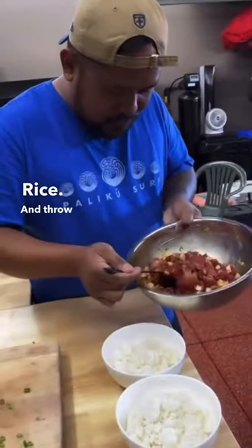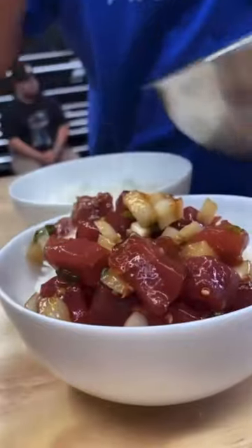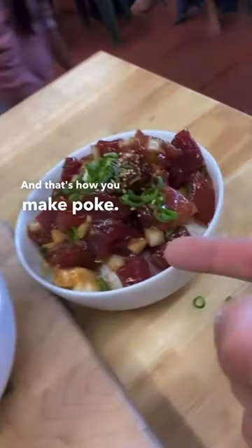Rice. And throw the poke on top of the rice like that. Sprinkle it with some scallion. Ooh, thank you, Chef. And that's how you make poke.